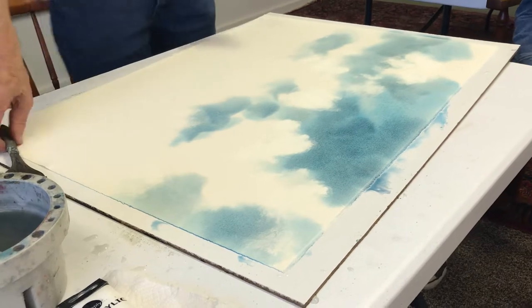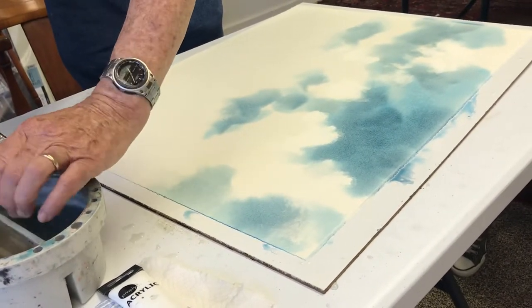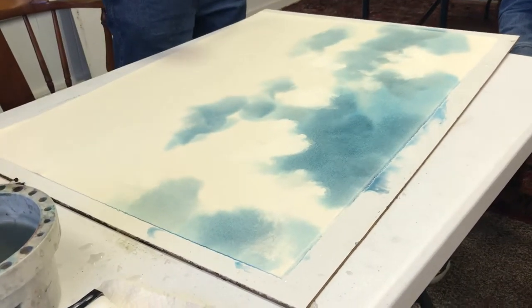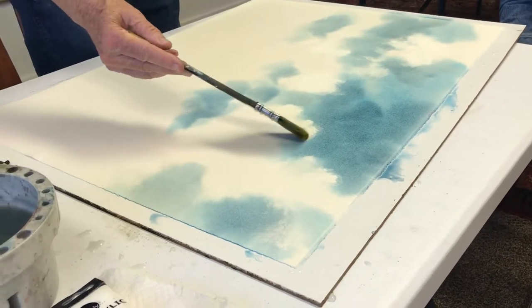Now, I'm going to take that brush and soften the edges. I don't want some of those edges to be very hard. I'd like some of them to be soft.